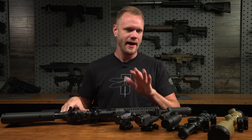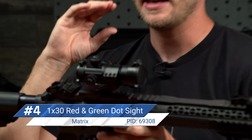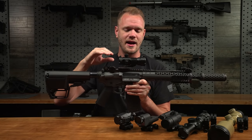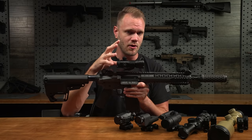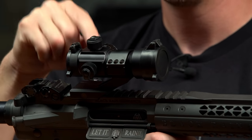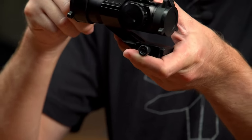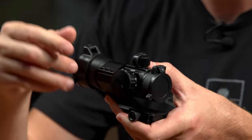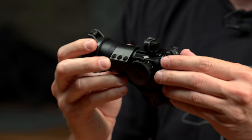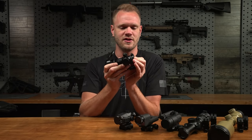Number four is a classic in airsoft — it's a standard 1x30. This one's the Matrix Military Type 1x30 red and green illuminated red dot sight with a QD cantilever mount. These have been around in airsoft for a long time, but this one happens to be my favorite. It's got really robust build quality. I love that it comes with the angled cantilever mount as opposed to the 90-degree one. This one's available in two different colors: black and tan. This is a dial-activation, but keep your eye out for the push-button activated one if you prefer buttons over dials.